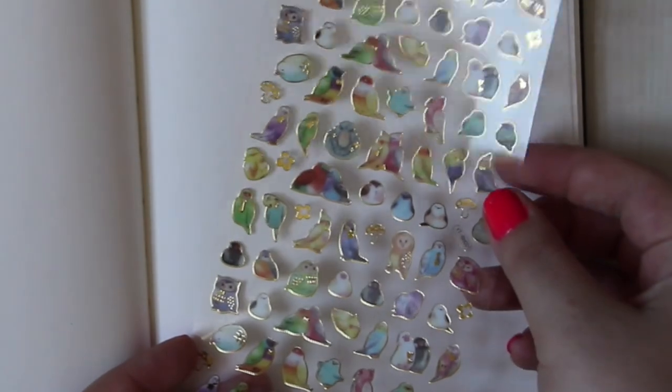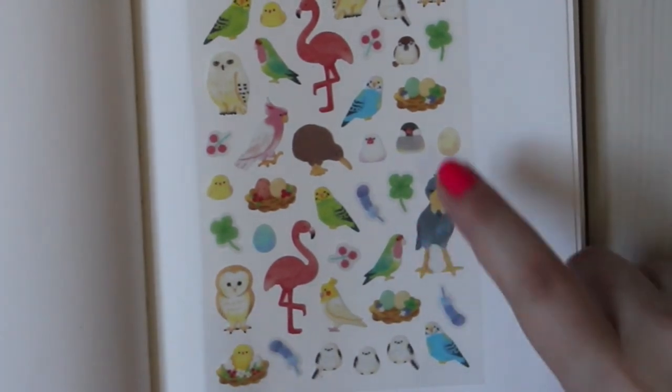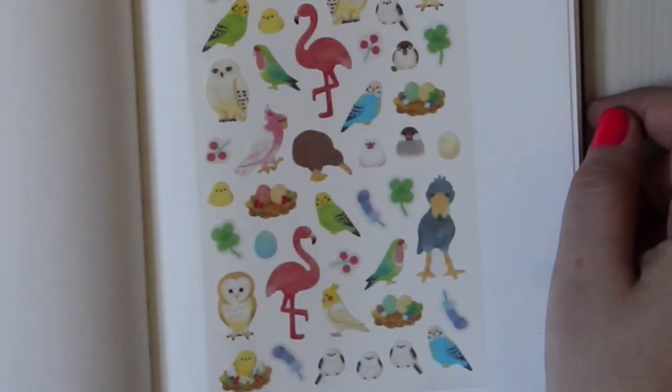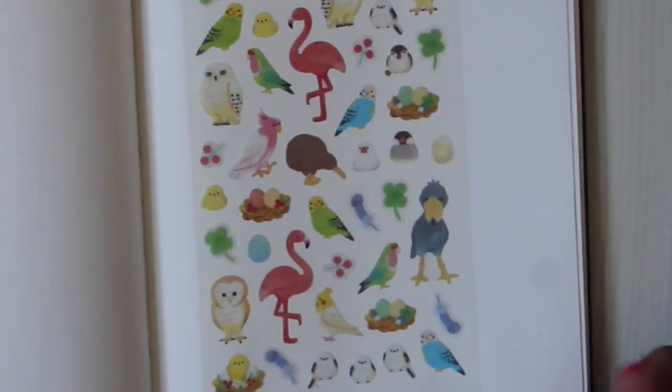Then we have another sheet — just animals with birds, flamingos, owls, parrots, and canary birds. Everything. They're so cute. I love the flamingos — I really want to do a spread with those.